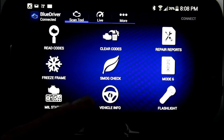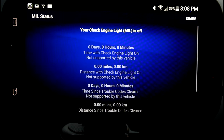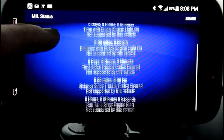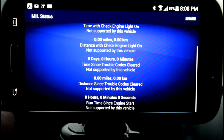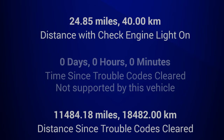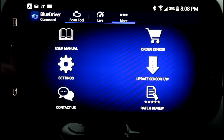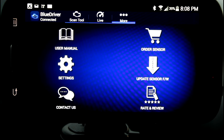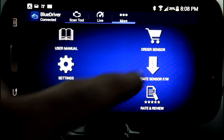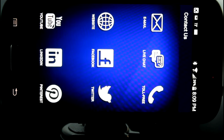On newer vehicles it'll pull up vehicle information. Our MIL status, which is pretty cool — it'll tell us how long we've been driving around with a check engine light on. I got a screenshot here of a Touareg that I hooked the BlueDriver up to earlier today just to test it out. We can also go ahead and do a review right from here, order more sensors, update the sensor, and contact the folks at BlueDriver.